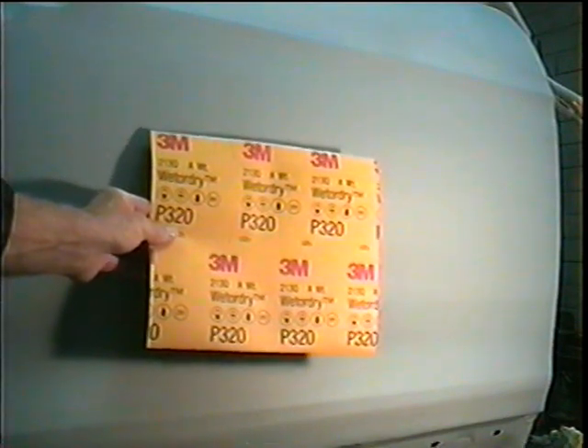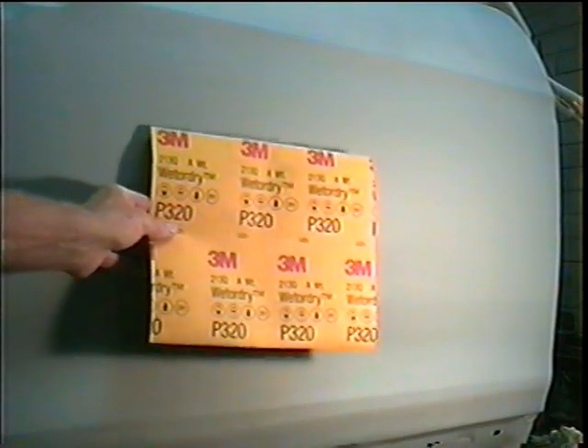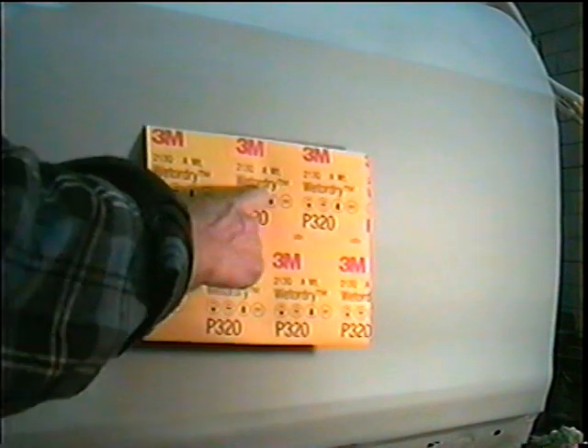Today I'm going to show you how to wet sand with 3M wet or dry 320 on this door that I've been working on.